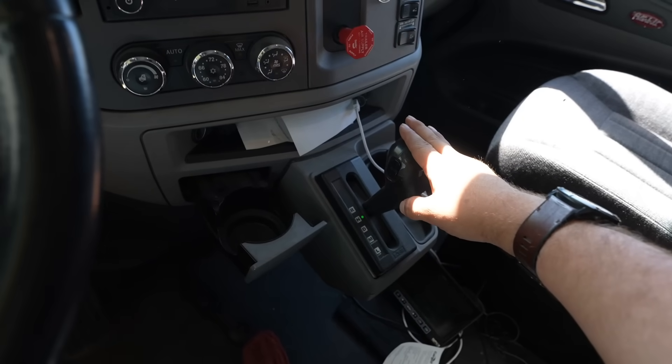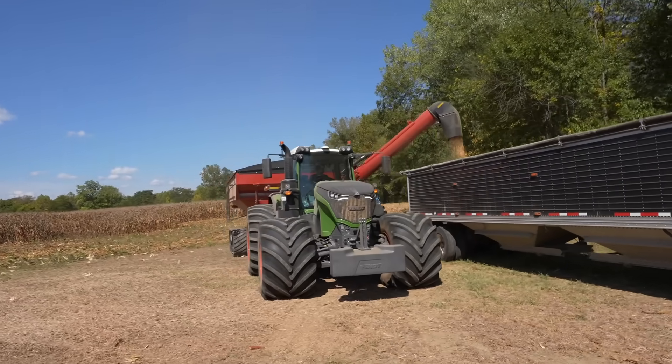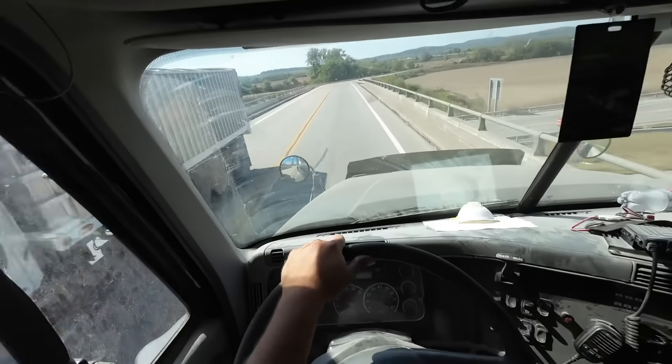I think automatic semis get a bad rap in the farming community. I can drive anything with wheels or tracks, but I like automatics for a couple reasons. One, on a long haul they're just super convenient. And two, truck farmers can never find truck drivers — it's a seasonal job and it's just hard to find people. With automatics, Jeff had never driven a semi other than around a test track at work at a Kenworth manufacturing plant, and now he's driven like 25 semi loads to town. I don't mind manuals either — it's fun going through gears — but an automatic is more convenient.